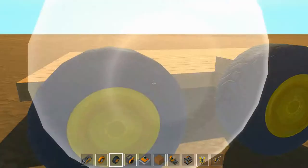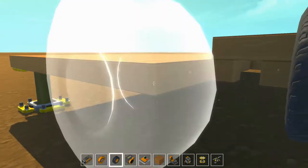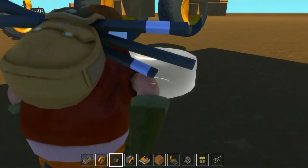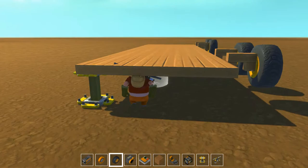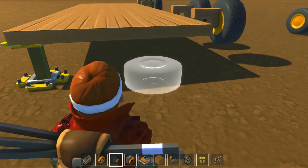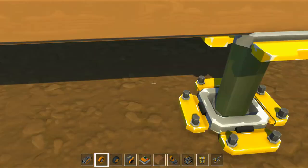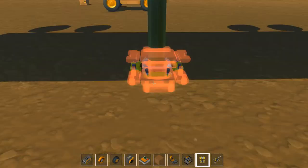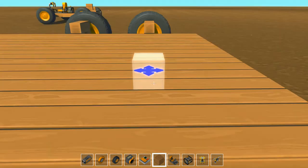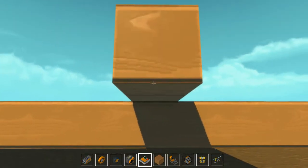Hey guys, did you know that there's kind of a glitch with the player character? I don't know if they fixed it or not, but watch — the head is clipping! The creators of Scrap Mechanic really need to fix that, because I don't think that's supposed to happen. But hey, this is still a beta, so I guess I have to expect that. This game is already awesome and it barely has anything in it yet.